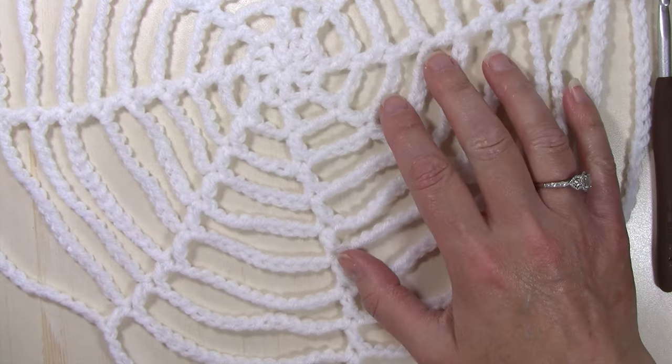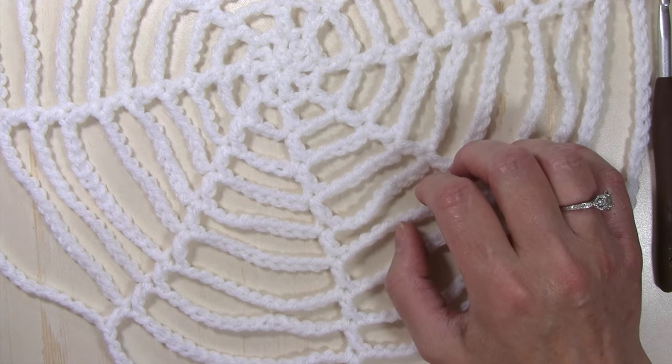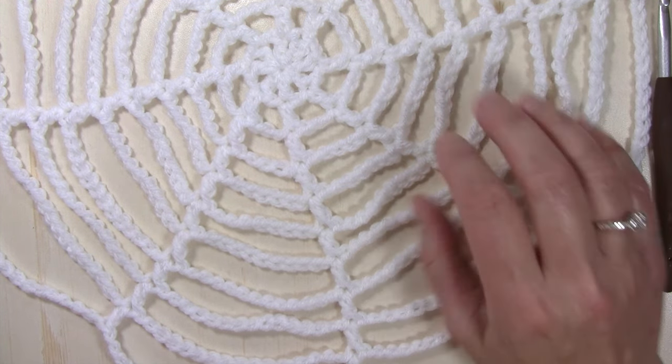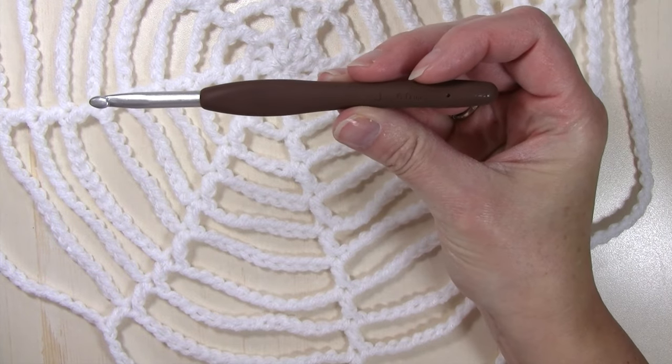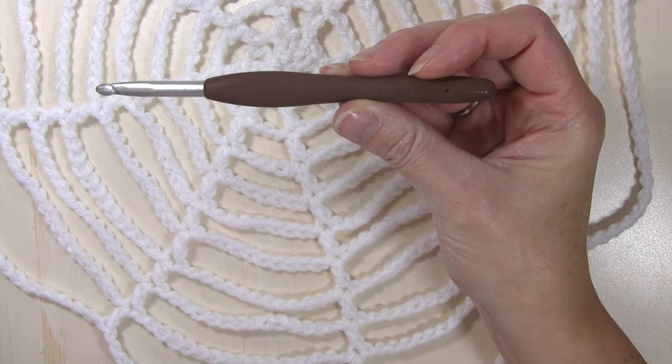I am using a medium worsted weight white yarn in Red Heart with Love and a size J, or 6.0 millimeter, crochet hook. Let's go ahead and get started.